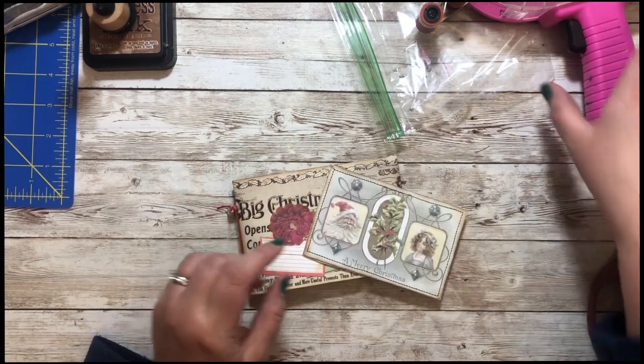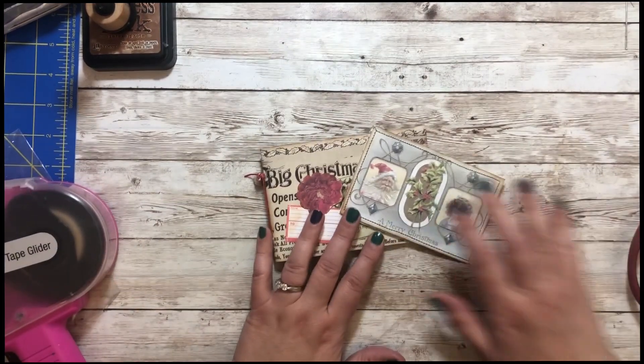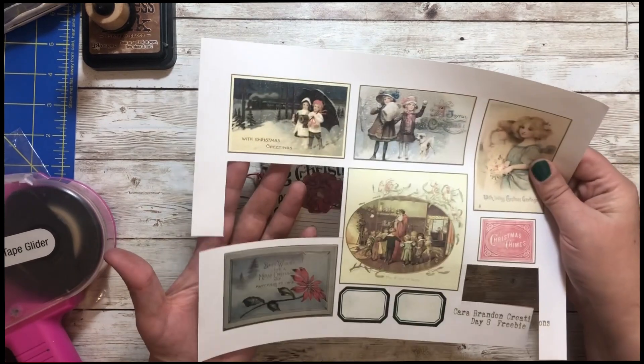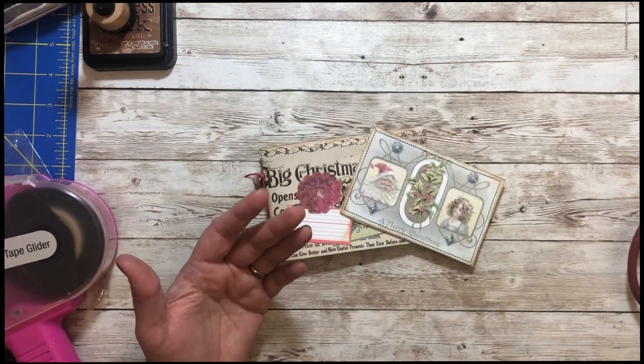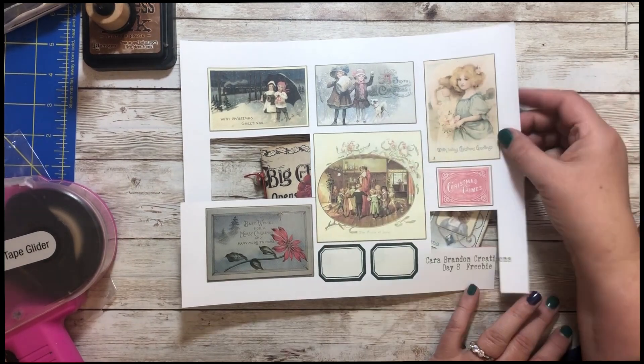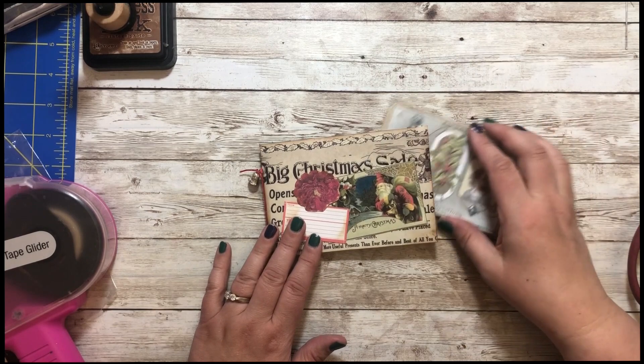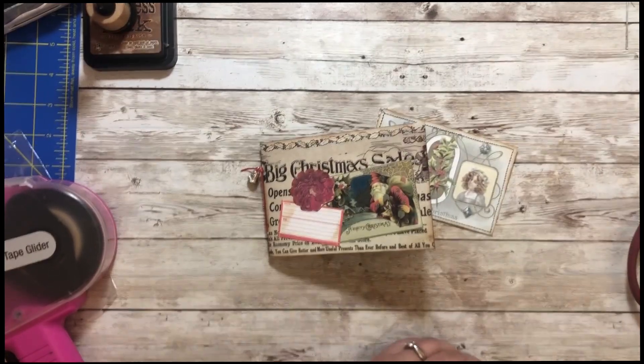That's it for day eight! Don't forget to get your freebie and play along. Even if you didn't have the kit, you could do the same kind of book with today's freebie — that's pretty fun. Have a wonderfully crafty day. See you tomorrow! Bye bye!